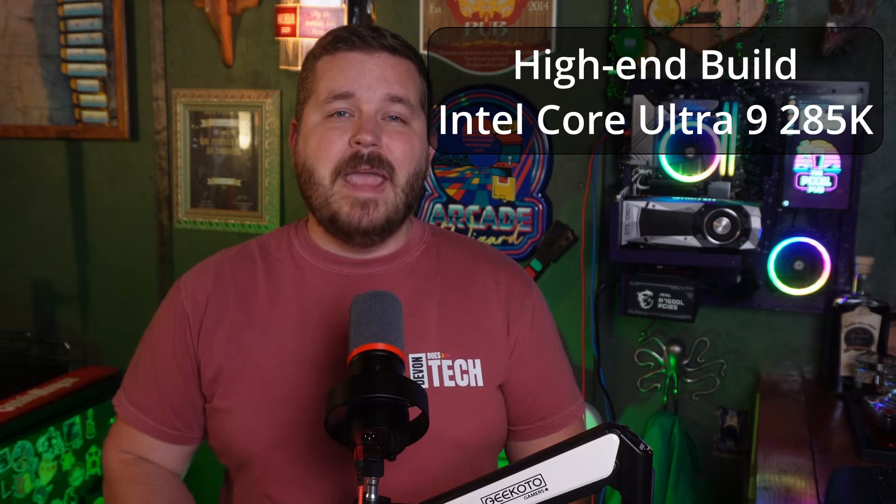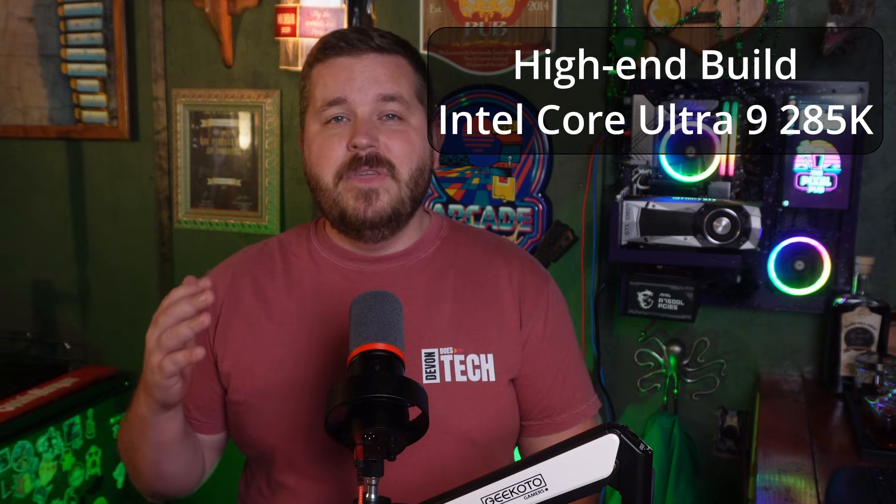If you want the highest-end CPU and you're all-in on streaming, video editing, content creation, and future-proofing, this is your processor: the Intel Core Ultra 9 285K. It's on the new LGA 1851 socket, giving you the latest cutting-edge features, AI acceleration, fast encoders, and enough performance to stream, render, and game simultaneously without flinching. If you have to be on the high-end AMD side, I'd recommend the 9800X3D — it is literally just the best, even if it's not the most price-to-performance efficient, and it's actually what my friend Clout Shot just put in his build.